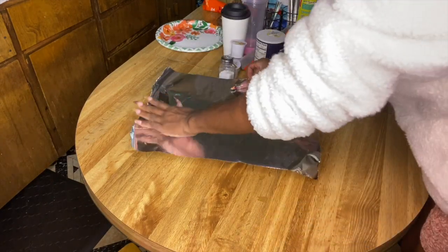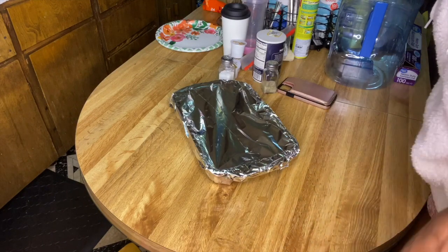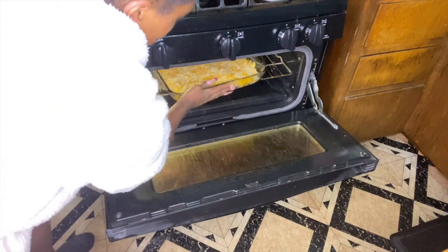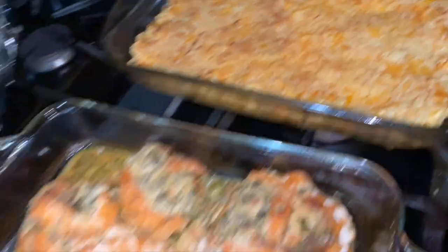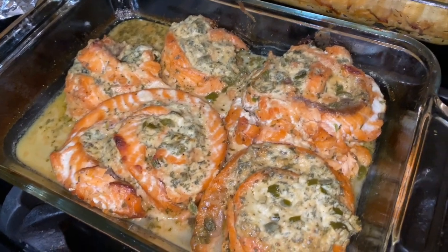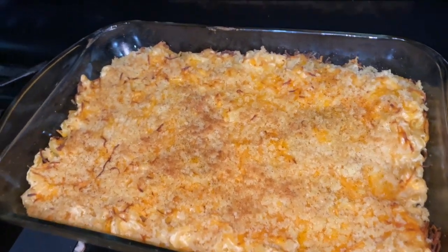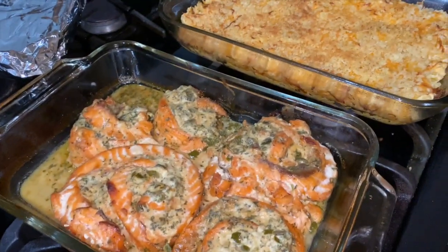For the mac and cheese, you only cook it till the cheese bubbles, then turn on the broiler to brown the breadcrumbs on top. Salmon goes in the bottom oven, mac and cheese in the top. The salmon is done — I left it in the oven for about 45 to 55 minutes. With the mac and cheese, 10 to 15 minutes until the cheese bubbles, then broil to brown the top. I saved the broccoli for last because it doesn't take long — just pop it in the microwave for five minutes.